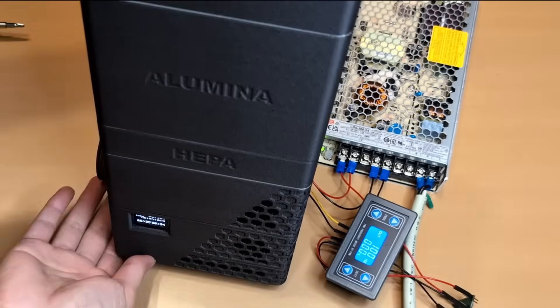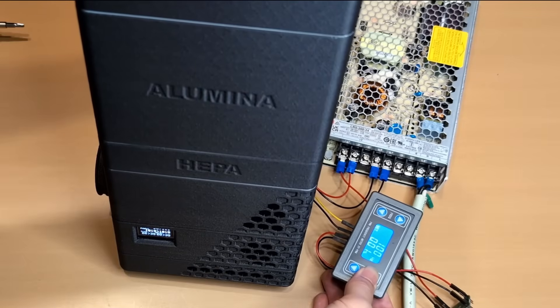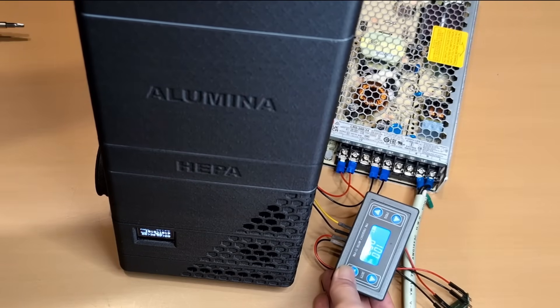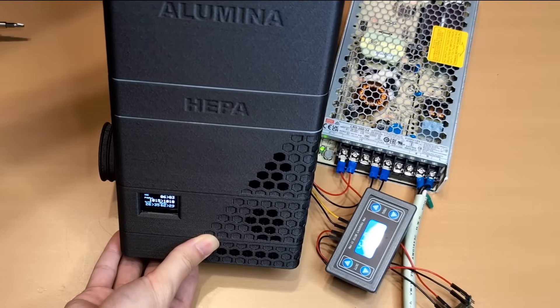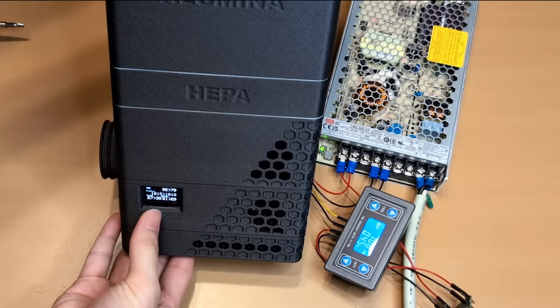Let's look at the blower fan operation on the filtration system. With all three cartridges in place — activated carbon, activated alumina, and HEPA — the system effectively reduces VOCs, lowers humidity, and manages airflow pressure between the inlet and outlet.